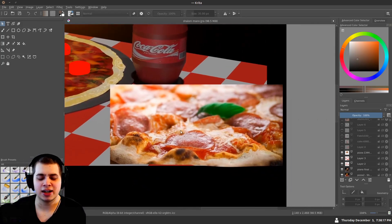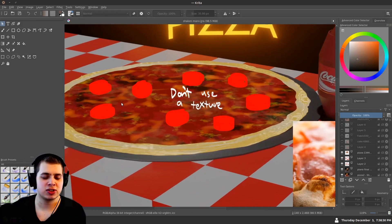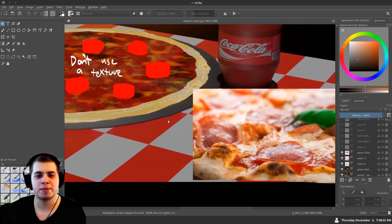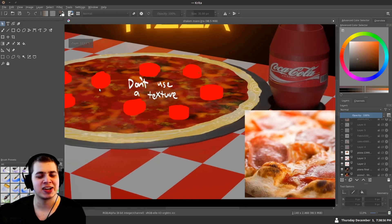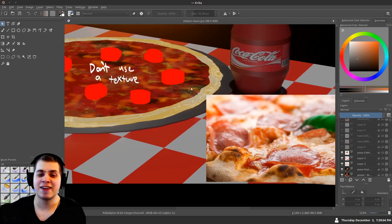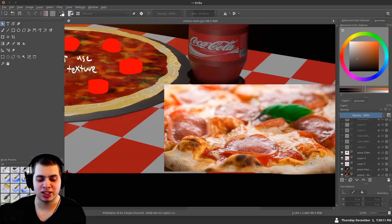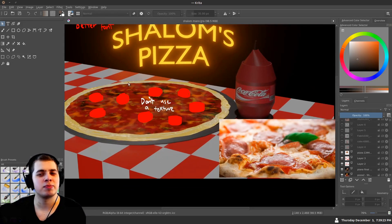If you just use a texture it looks kind of flat and not very realistic. What I think you could do instead is actually model the different pieces. Start out by making the bread, add the cheese as a texture, and then model actual slices of pepperoni, mushrooms, or whatever you want on your pizza and place those 3D models on top. That would make it look a lot more realistic, though it is definitely a challenging thing to do — food is pretty hard to make in Blender.